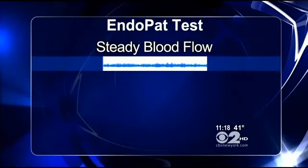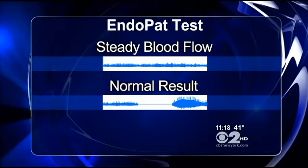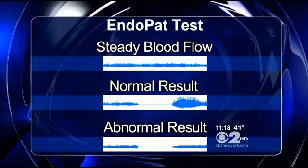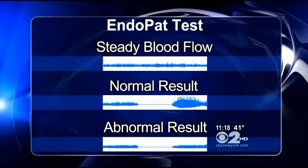In the arm without the cuff, blood flow is steady. In a normal patient, you see blood flow stop with the inflated cuff, and then a rebound surge in blood flow. But in an abnormal test, blood flow only recovers to what it was before the stoppage — a warning sign of potential trouble.